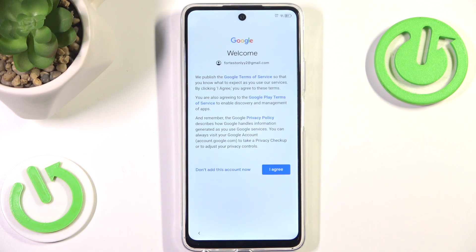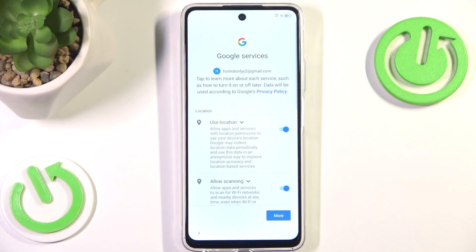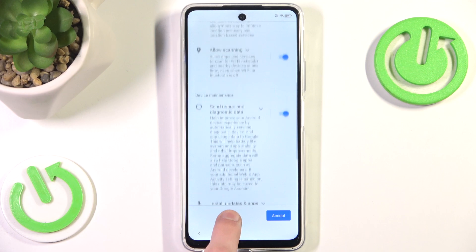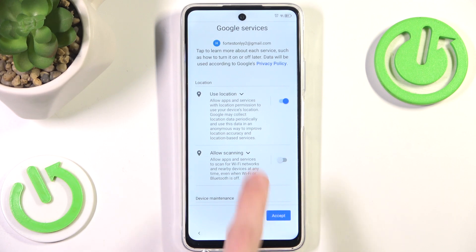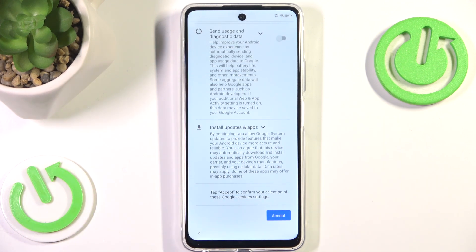Now we want to hit next and hit 'I Agree' — we can't disagree, we have to play by Google's rules. After Google gets its account info, we can agree to Google services. We can scroll down and hit Accept, or we can manually disable the checkboxes. For example, we can disable sending usage and diagnostic data, automatic scanning of nearby devices, and location usage. It's just a preference — if you want to keep those on, you can.